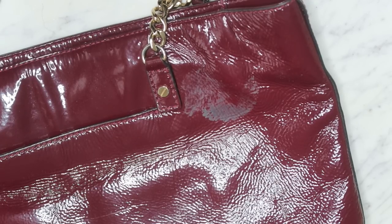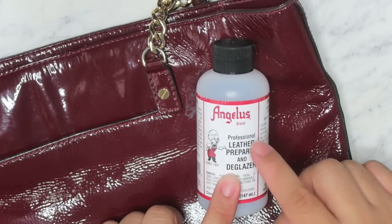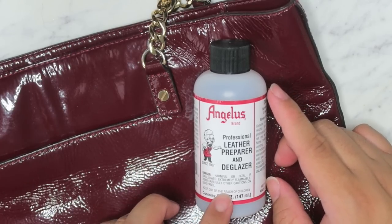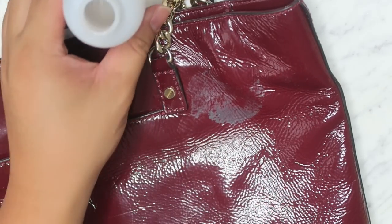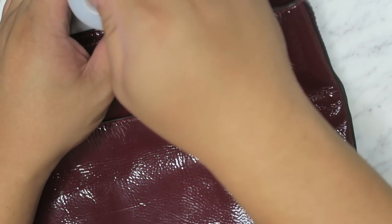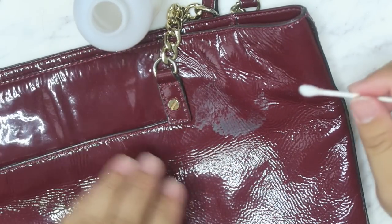I do want to try one other thing — this is if you have it, because the nail polish remover did work and is less abrasive. But I want to try one other product. This one is really strong — it's what I use to prep leather when I'm going to be dyeing a bag, or to remove a really set-in stain. I wouldn't recommend using it unless you've had some experience with it, especially for cleaning. It's not very expensive, just a few dollars, and I'll have it linked below.